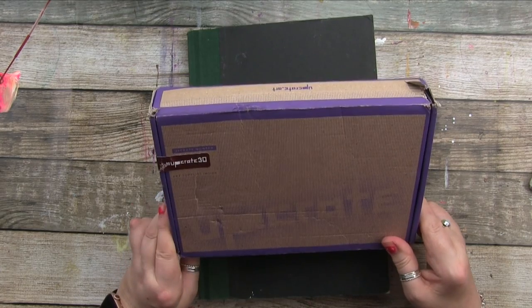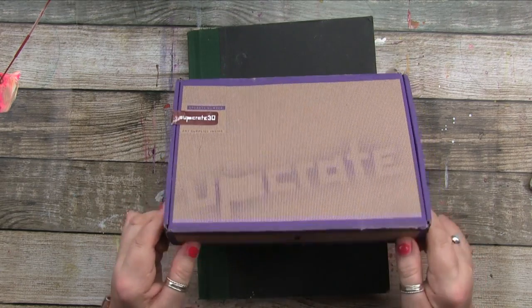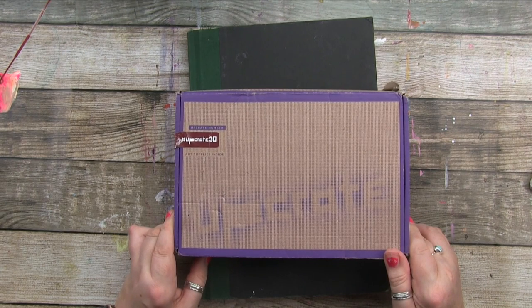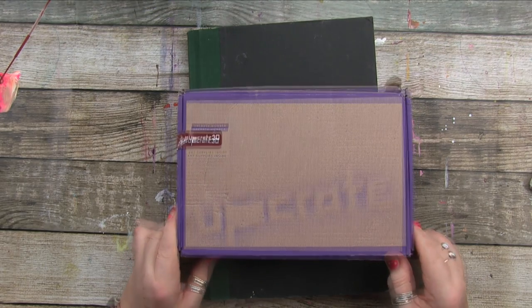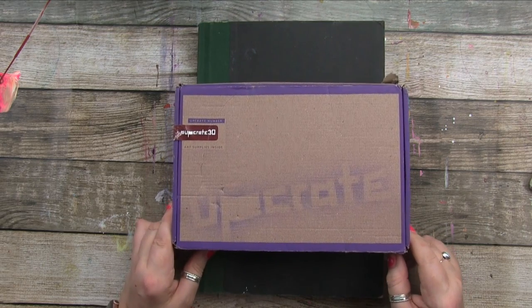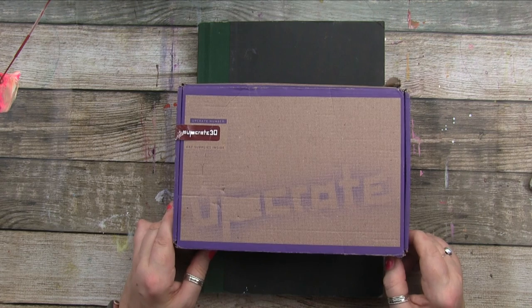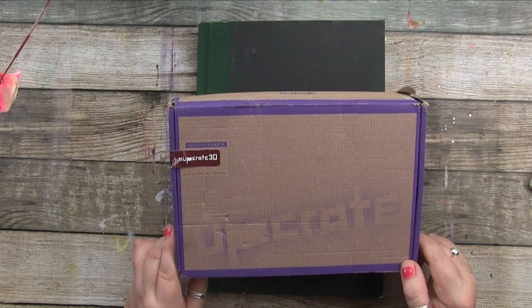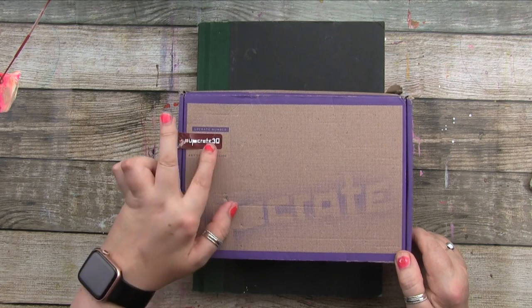I'm also going to do a little unboxing because I received an Upgrade Box — look how cool, it's got a little key on the front! It's a fun subscription box for art supplies, so anyone who's an art supply junkie will know how fun it is. You can subscribe and every month you get some surprise art supplies. There's a 15% off link in the description below.